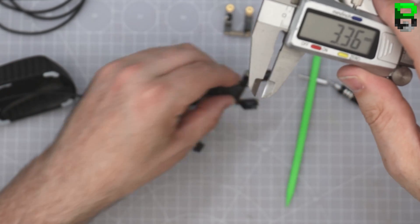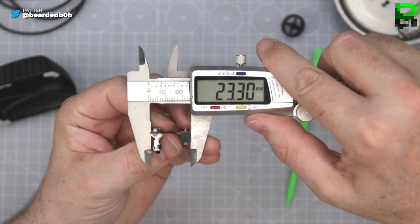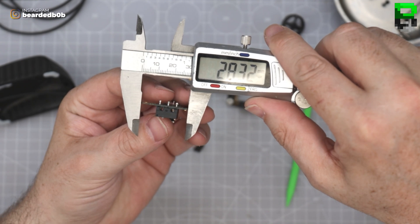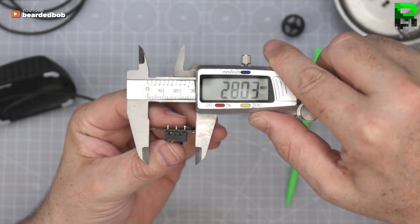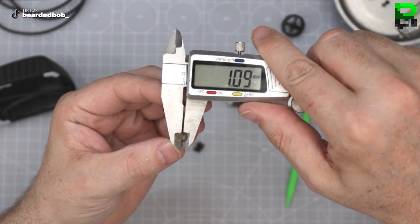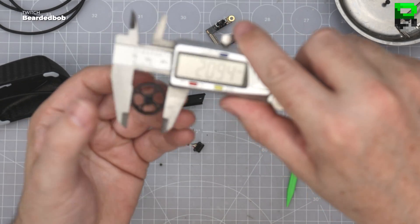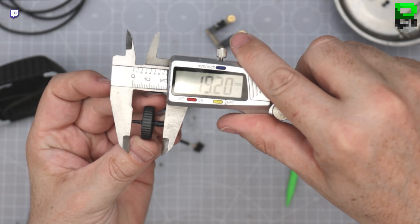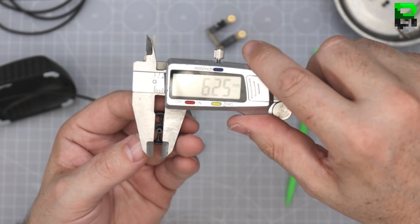One more PCB though. It's still going to be a bit lighter, a bit thinner, but we've got a lot to fit on it. Interesting what the scroll wheel is made out of — some kind of composite. One gram there — still pretty light.